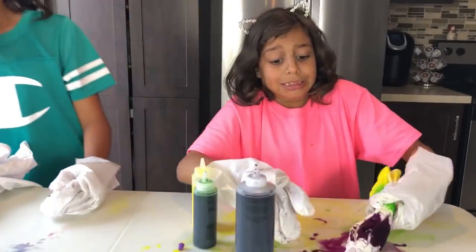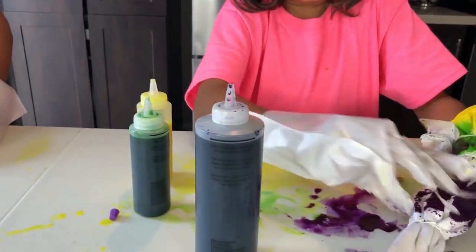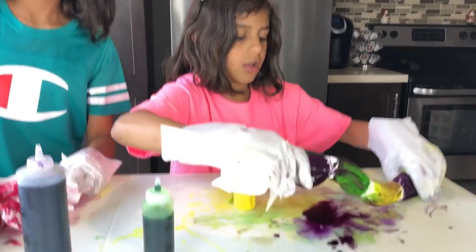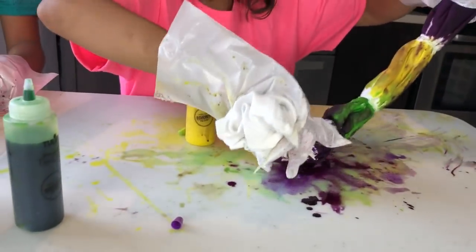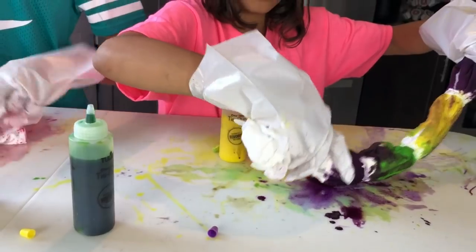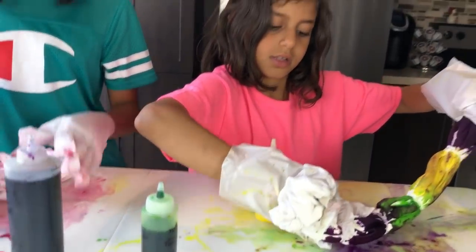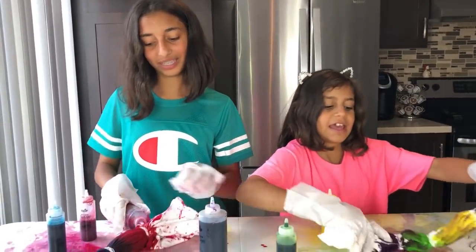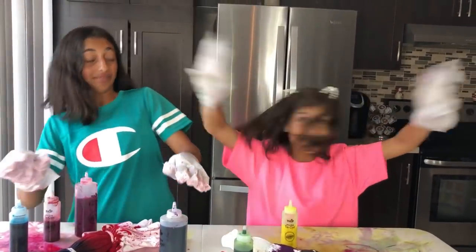What happened, Dima? Some purple came a lot on the table. Since there's a lot of paint here, I'm just going to dab it, leave it, and then open it — leave, and then leave. It barely shows, though.